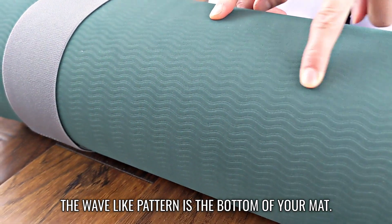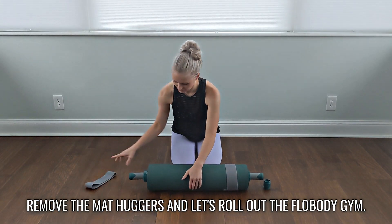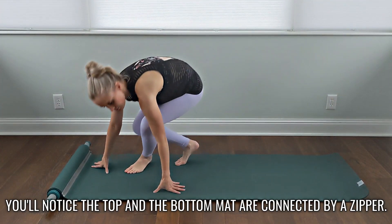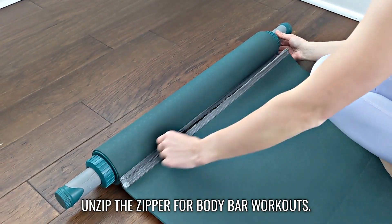The wave-like pattern is the bottom of your mat — that's what you will see. Remove the huggers and let's roll out the Flow Body Gym. You'll notice the top and the bottom mat are connected by a zipper. Unzip the zipper for body bar workouts.